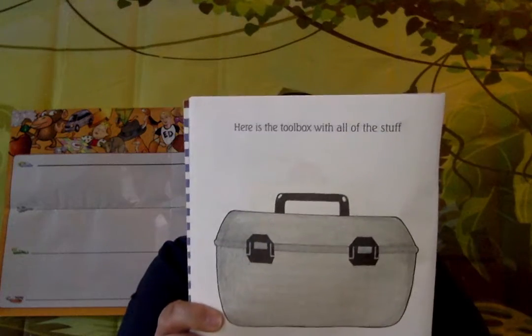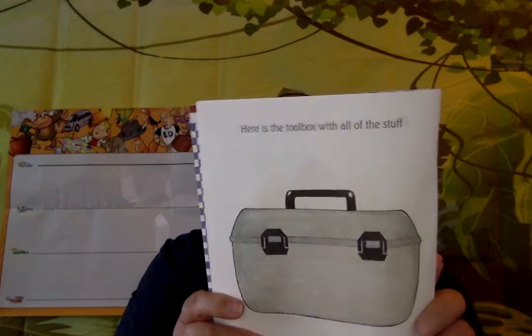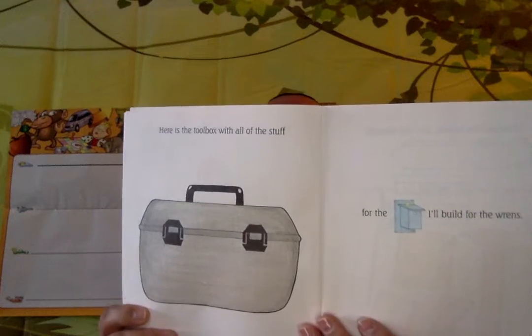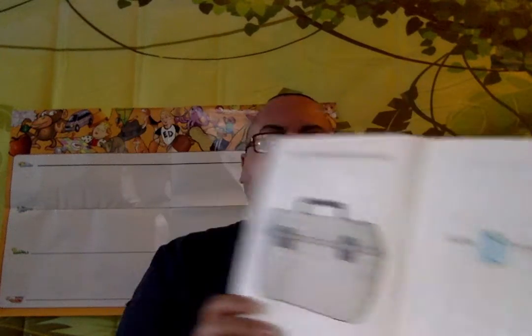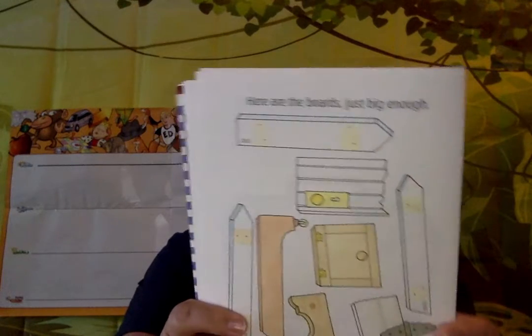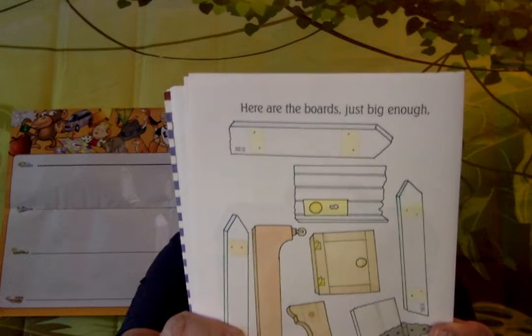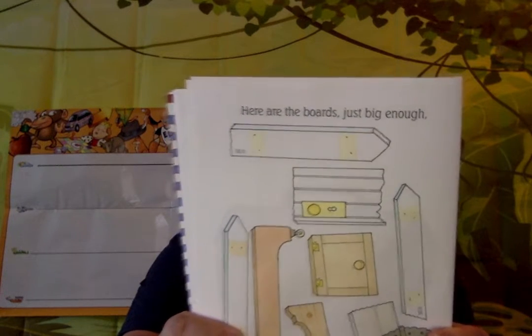Here is the toolbox with all the stuff for the birdhouse I'll build for the wrens. Here are the boards, just big enough, found near the toolbox with all the stuff for the birdhouse I'll build for the wrens.